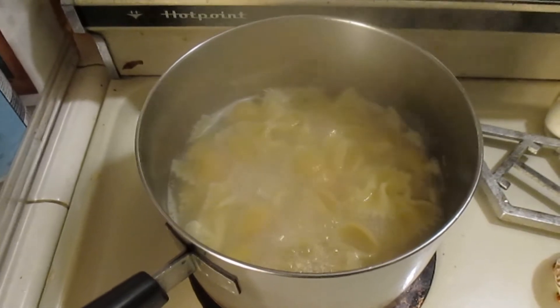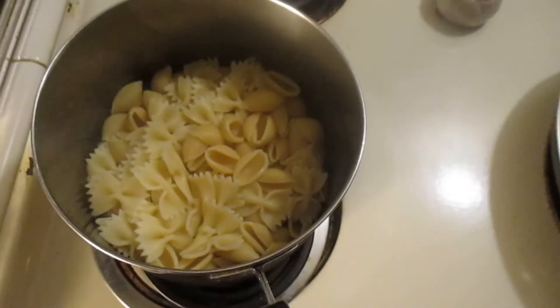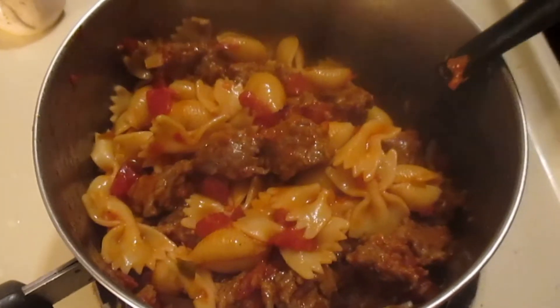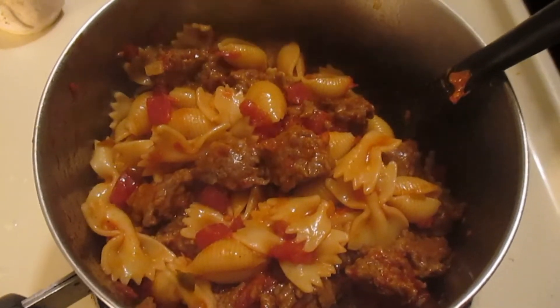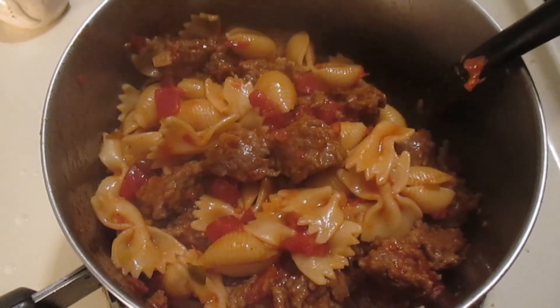I'm gonna turn on the cold water before I add this hot water down the drain so I don't mess up my pipes. Alright, time to combine the two — and there you have it. Not the best quality video, but I don't have a tripod and I'm using a really cheap camera, and I'm lazy.